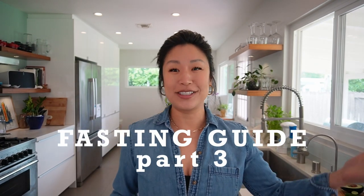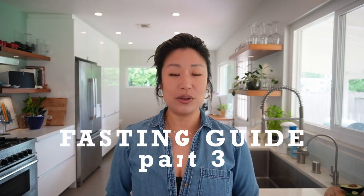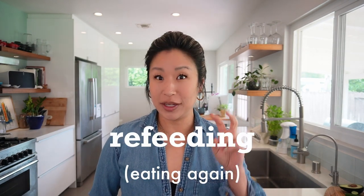Welcome to your fasting guide part 3. In this video you're going to learn how to successfully get through your DIY fasting mimicking diet and more importantly come out of it successfully, safely and optimally — i.e. the refeeding portion.